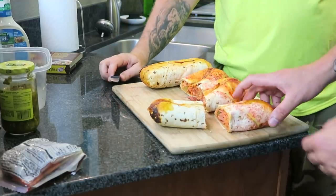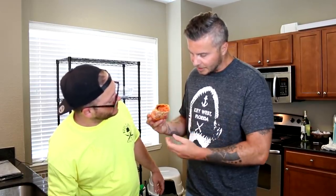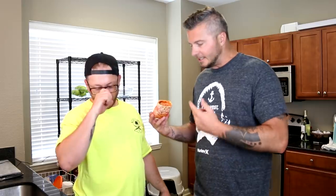That one actually looks like the best one — look at that. We've got mozzarella, pizza sauce, pepperonis, sausage, green peppers, onions, hot Cheetos, jalapenos — minus the bacon. We forgot the bacon.